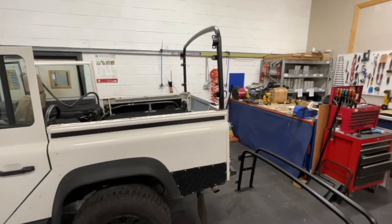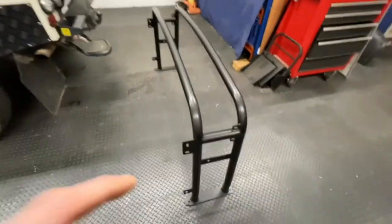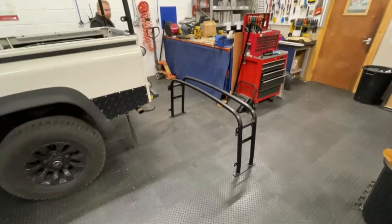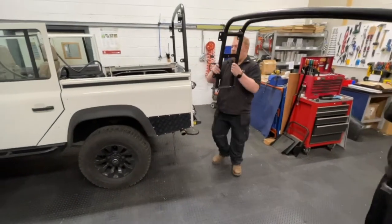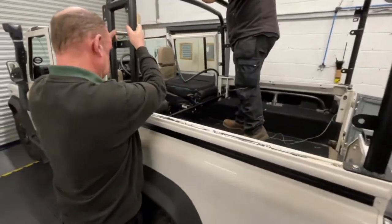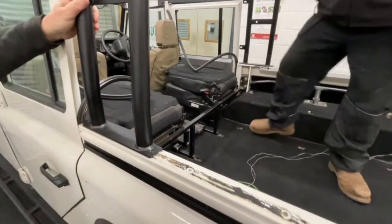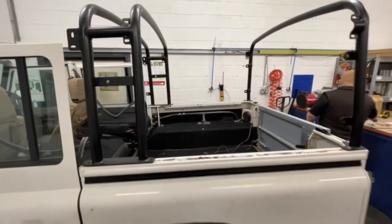With the rear hoop bolted in place, the next part to install is the front hoop — that's the double hoop. It goes on with the tabs for the over door drain channels pointing towards the front of the vehicle. Lift it up into position and it will mount on the lugs on the top of the body capping. Again, mark and drill the holes through the body capping and secure in place with the M8 by 30 bolt.